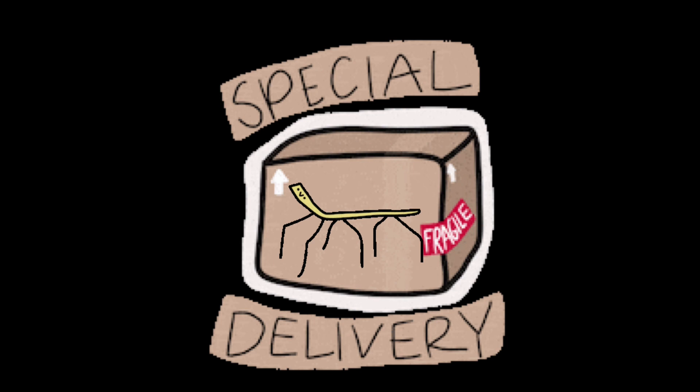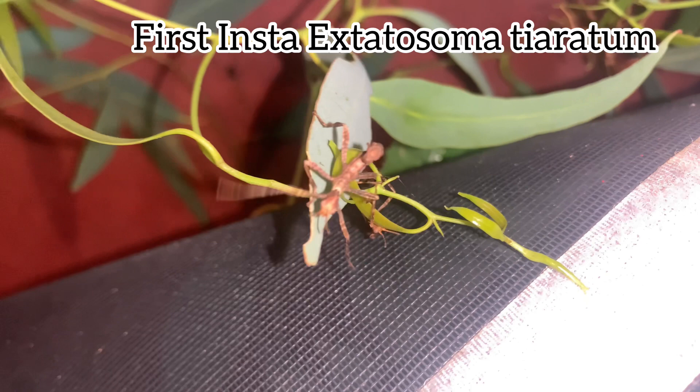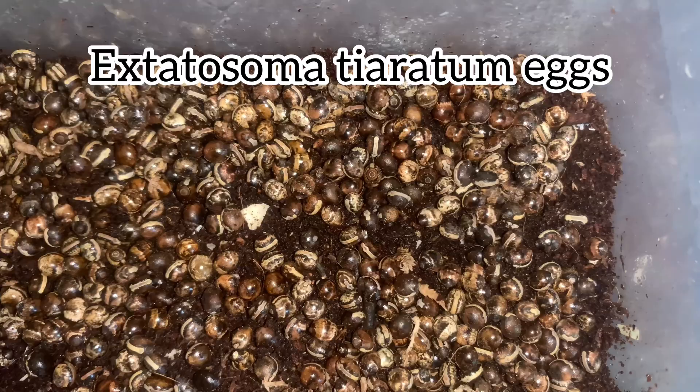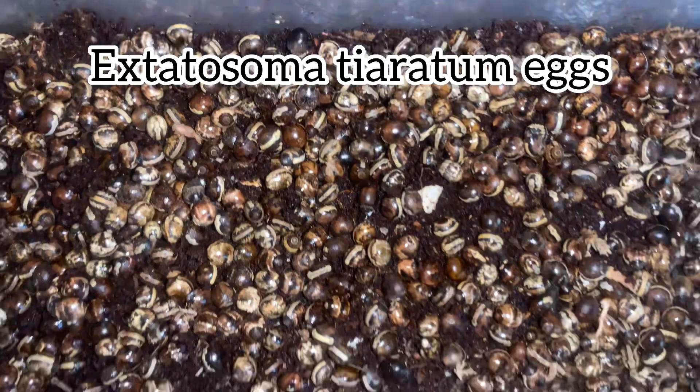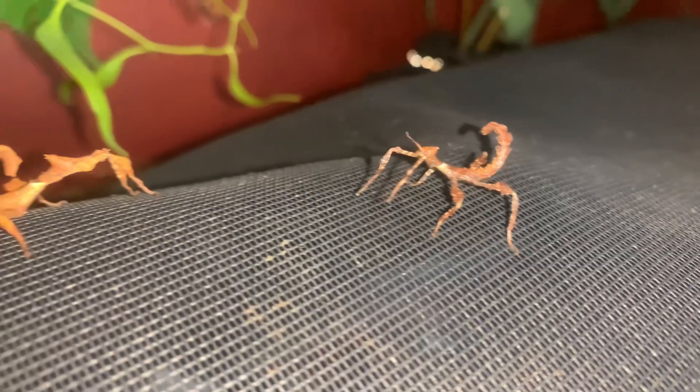To begin with, let's talk about when you should and shouldn't ship phasmids. You shouldn't ship out first instar nymphs — these are insects that have just emerged from their egg. A lot of first instar individuals perish before they even have their first molt for various reasons. This is why stick insects lay many eggs, because not all survive till adulthood, and a lot of the mortalities happen during the first instar. Another reason not to ship first instar nymphs is that their gender can only be observed at their second instar.